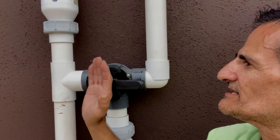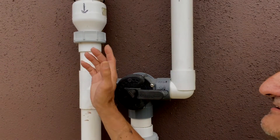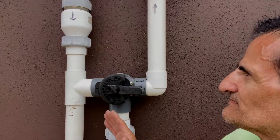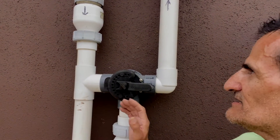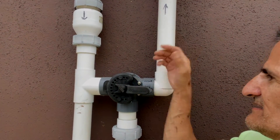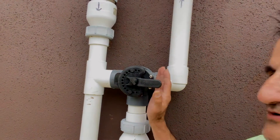Now your feed and return might be flipped — you might have the return on the right-hand side. That's okay; the operation is just the opposite. Wherever this is pointing "off," it again closes that pipe. So if your pipes are flipped and your return is on the right-hand side, then you would actually have this "off" flipped over to the right.